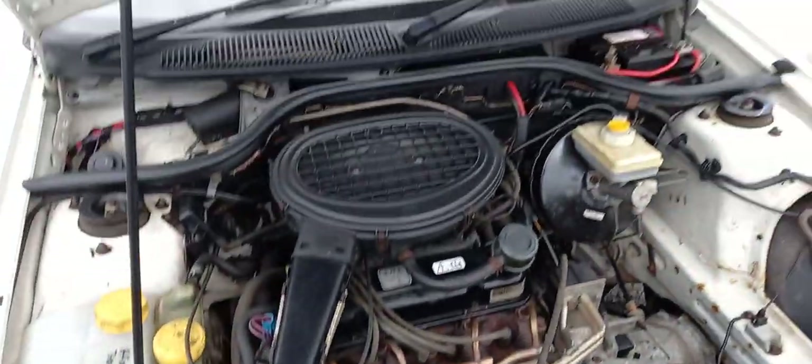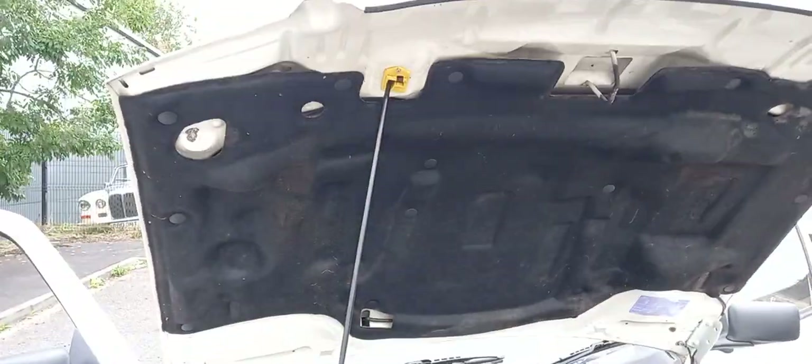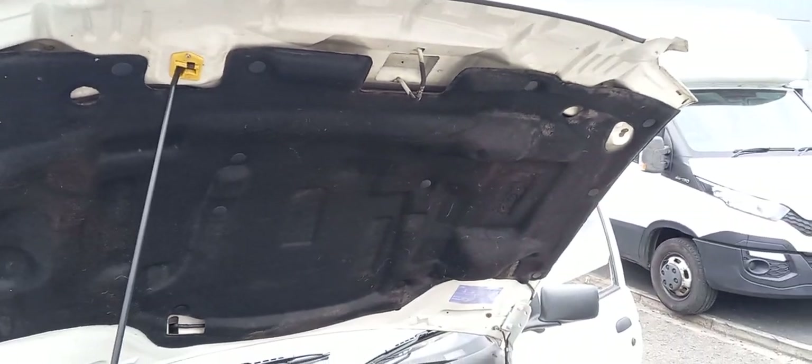A quick look under the engine bay — little overhead valve, bulletproof, sounds dead in still. We're all good on the front edge of the bonnet, so that's all there.